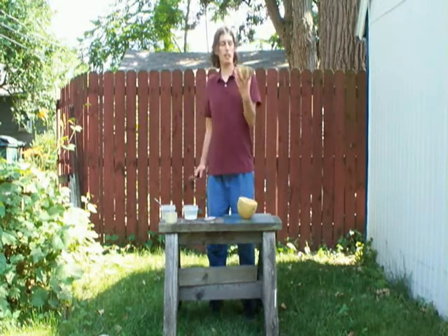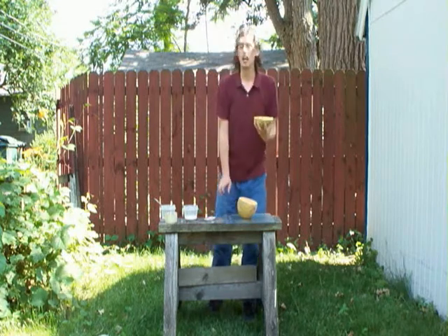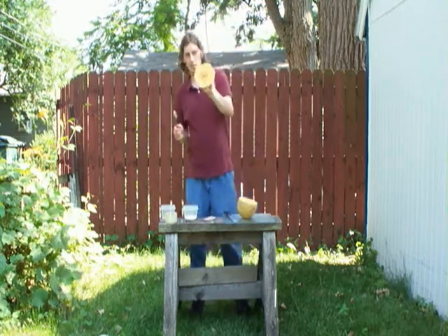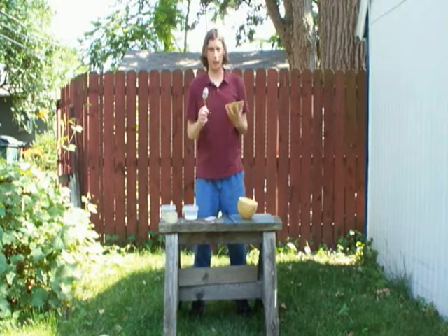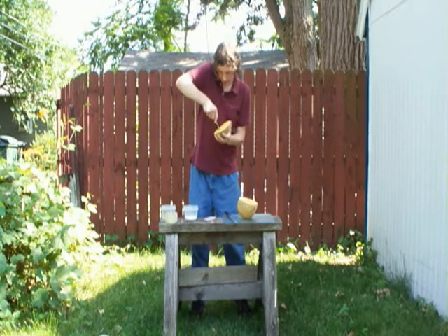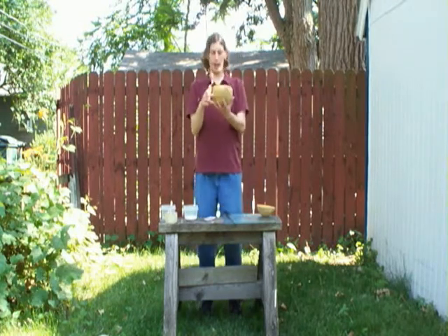So, now that we've managed to cut it in half, I'll explain what the spoon is for. As you see, we've got the seed. The seed is like the Word of God. We scoop out the seed, like so, and do it with the other half.